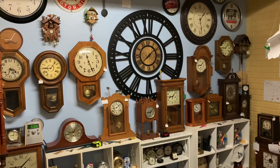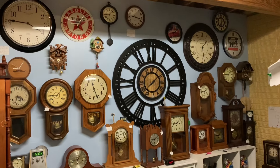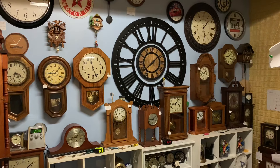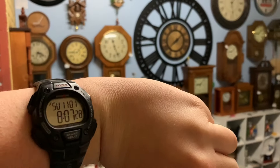Hey guys, it's ClockTV here, and today we are here in the shop. And before we start today's video, we're going to take a look at the trusty Timex Iron Man.